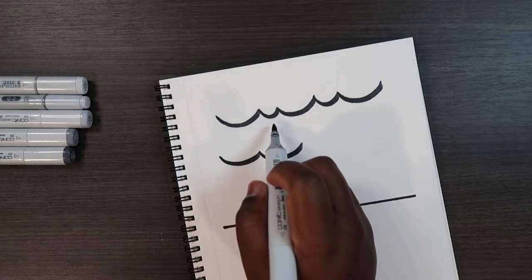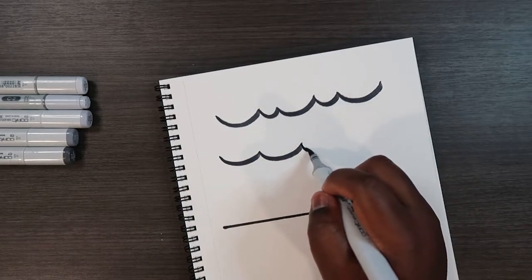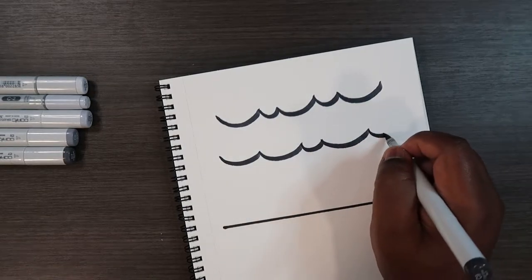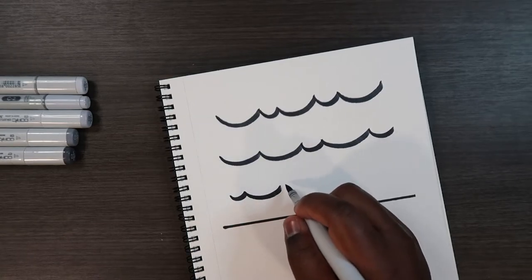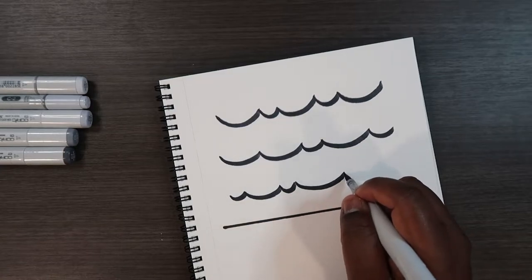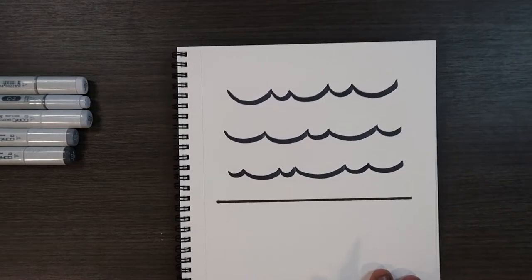I'm making a couple of different layers of wave shapes — going medium then small, medium then small, and possibly large. I'm mixing up the pattern of the waves, starting off small then working up to a big wave.